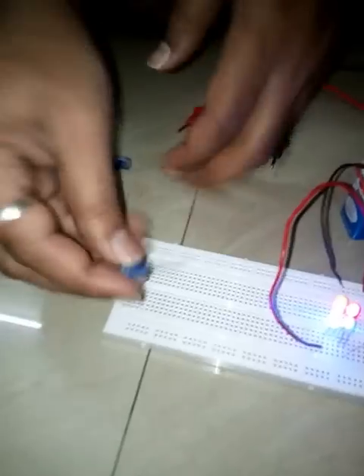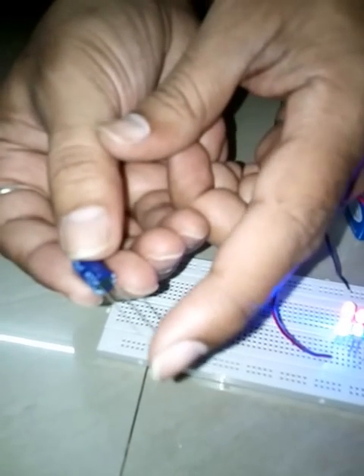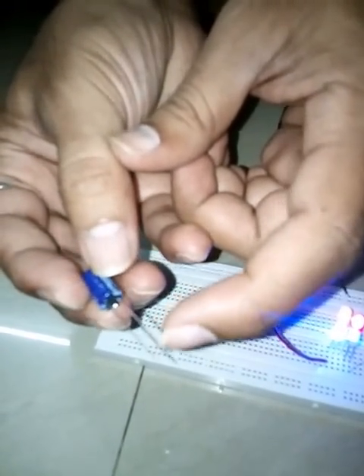First, in order to test this capacitor we have to mount it on a breadboard. You can see that the long pole is the anode and the short pole is the cathode, which means the long pole is the positive side and the short pole is the negative side.